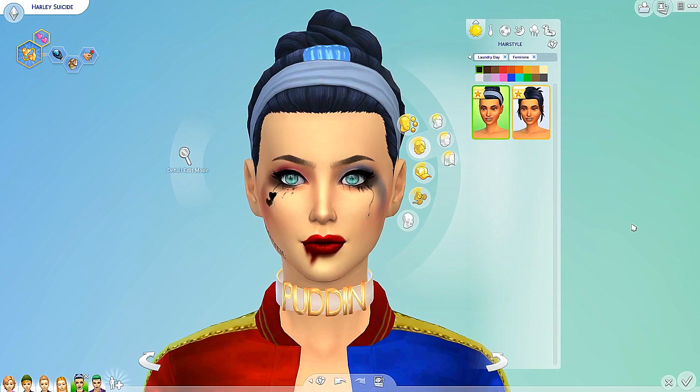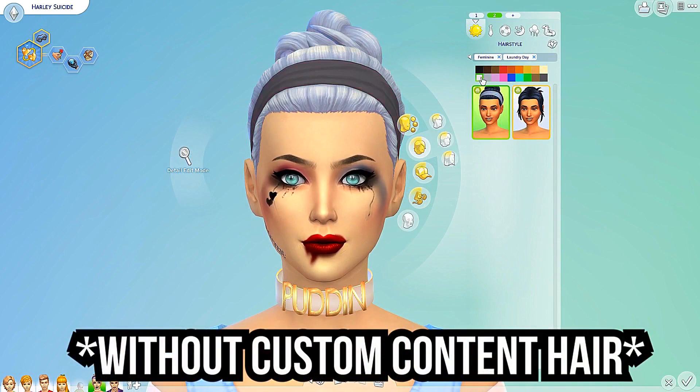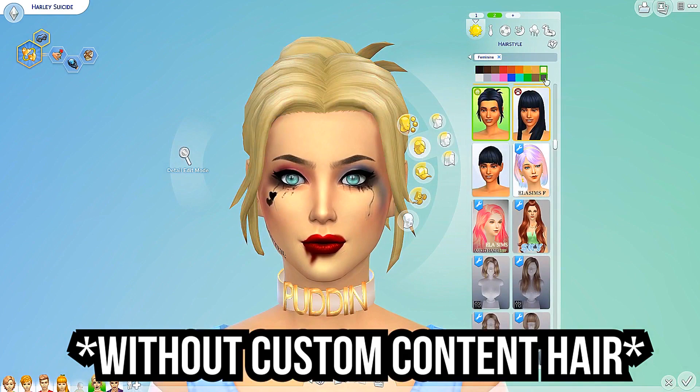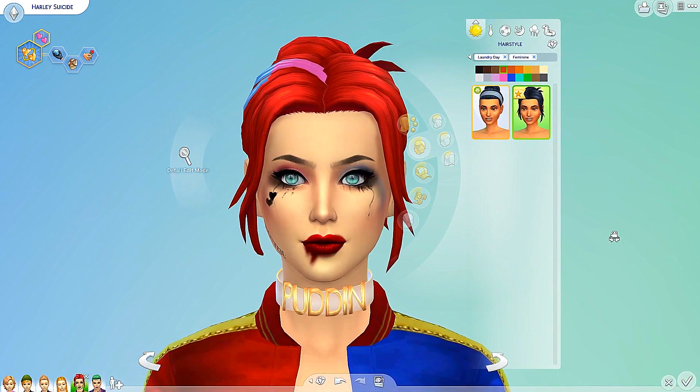Let's move on to the hairs now. This is the first hair — I think this one is super adorable. Here are all the different colors — very nice. I love this red one. And let me check this one out as well. That's definitely my custom content, I do apologize for that. But I just love this one with the little clip in the back, looking absolutely adorable. I love how it flows with the face shape — very nice and flattering.